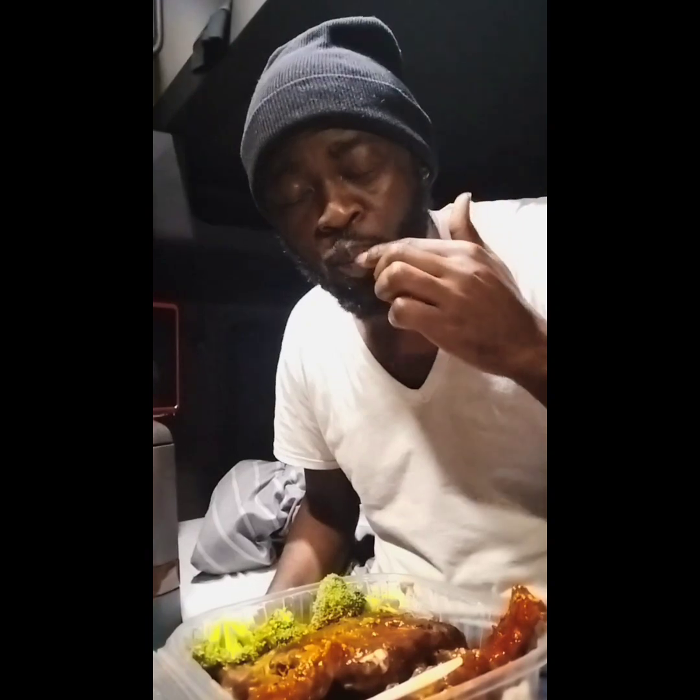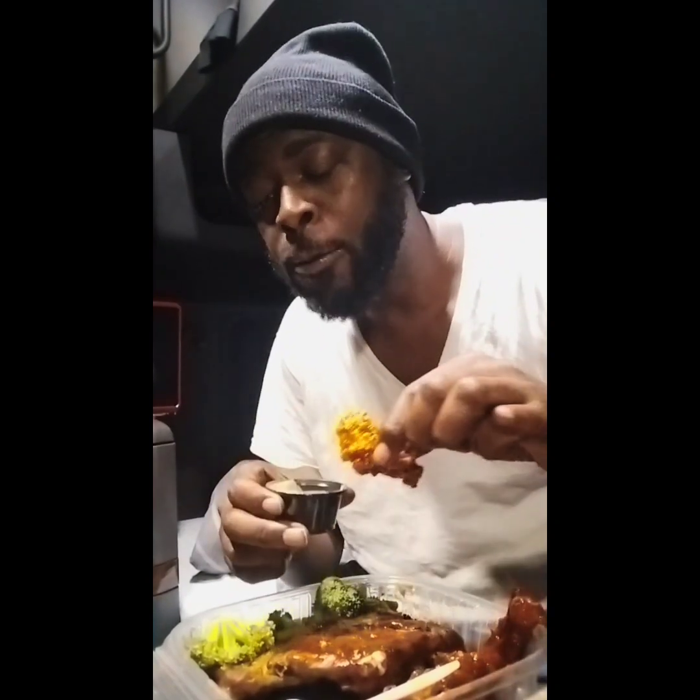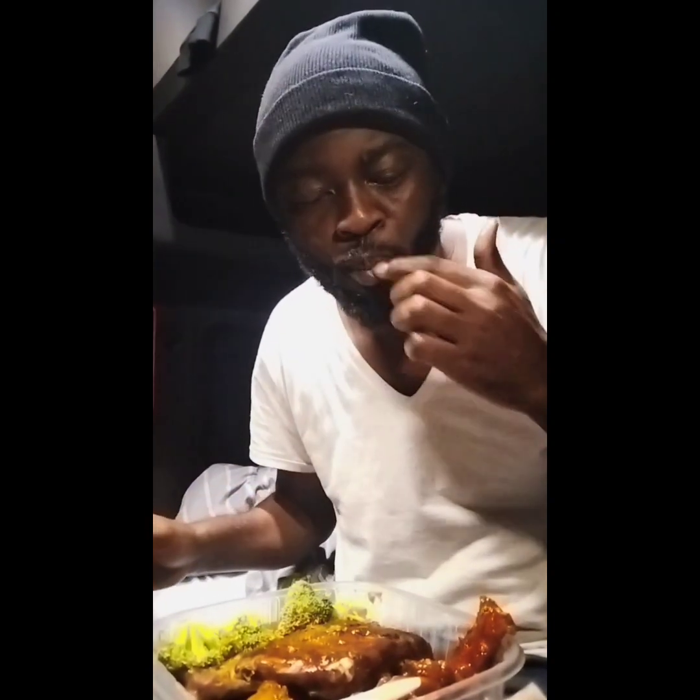Now we are going to start with the barbecue chicken strip. Mmm, soft and tender! Wait — I got some dipping sauce too. Where's my dipping sauce? Oh, I see it — honey mustard dipping sauce! Mmm, yeah man, soft and tender.